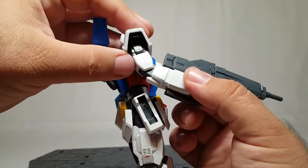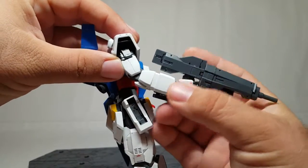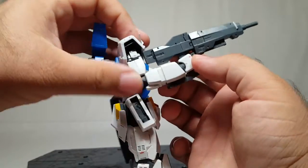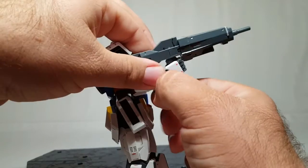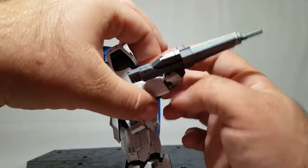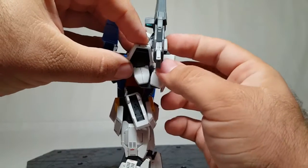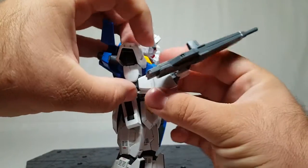You do get bicep rotation all the way around as biceps should on a Gundam. You do get a double-jointed elbow — and you can see right here really bad nub marks, early days. With the gun in his hand the bend is a bit limited, but if I rotate the gun out of the way he can touch his own shoulder. That's some great articulation.